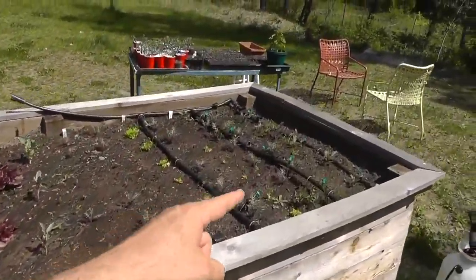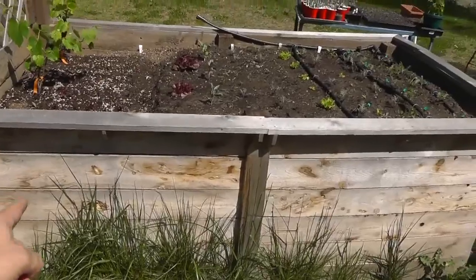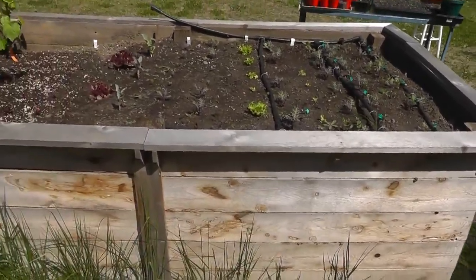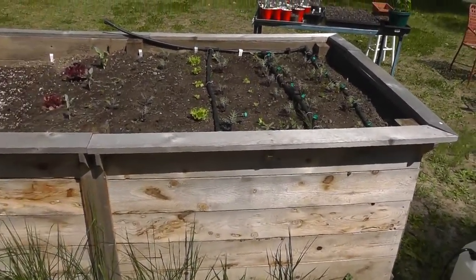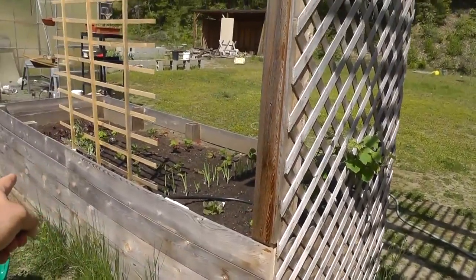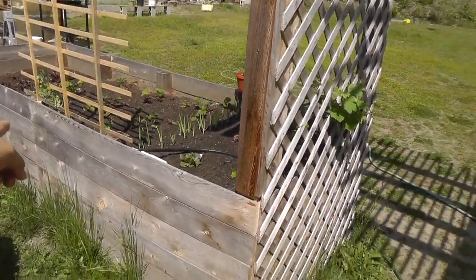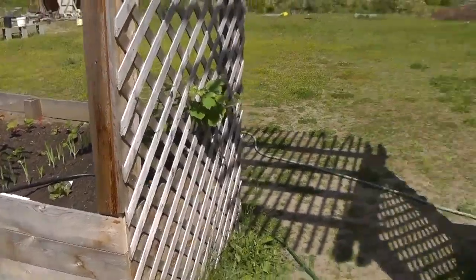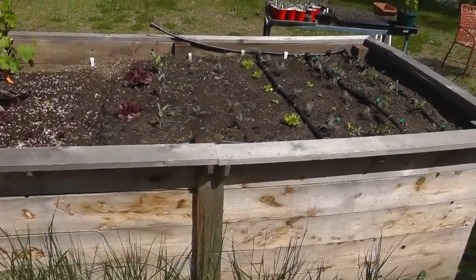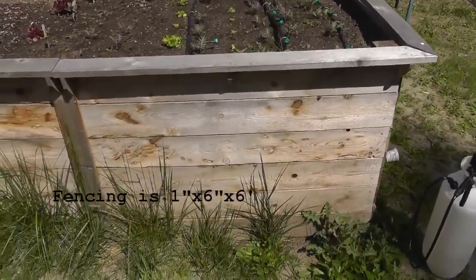The bed itself is four feet wide. For the side pieces, I scored a really good deal on fencing and got them in six-foot pieces. I started this bed over here and went with six-foot pieces because those fit perfectly — six feet to the three-foot and three-foot section, then another six feet that way. I used the full six-foot pieces, so that's a 12-foot run. Over here it's a four-foot run and I just cut off two feet. They're just regular fencing and I got them really cheap — they work great.